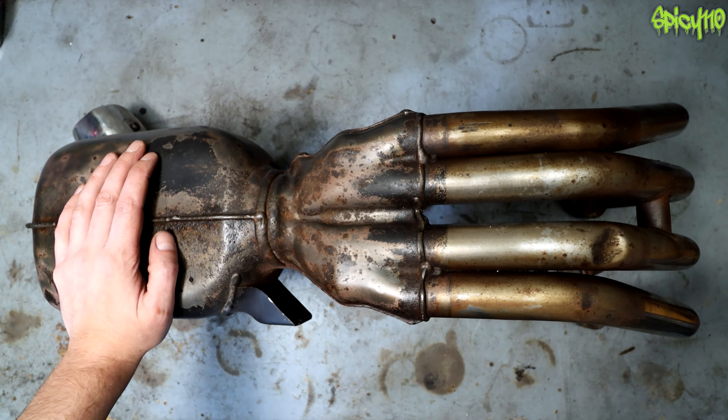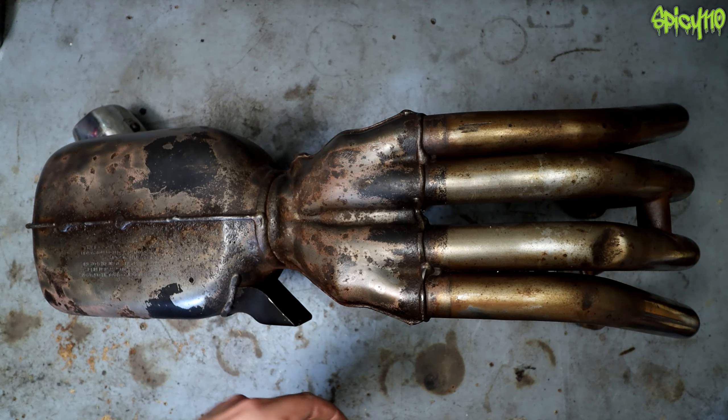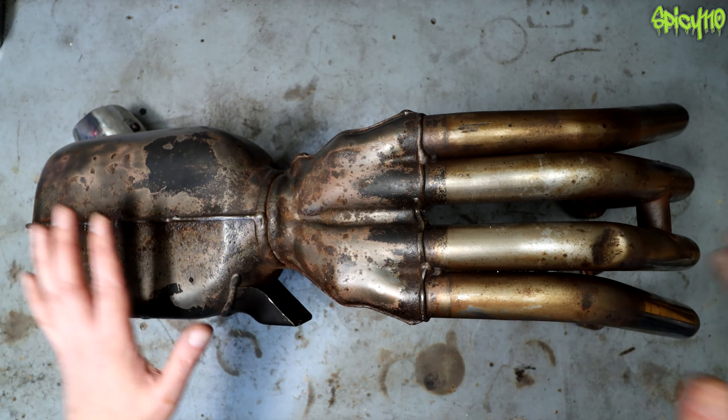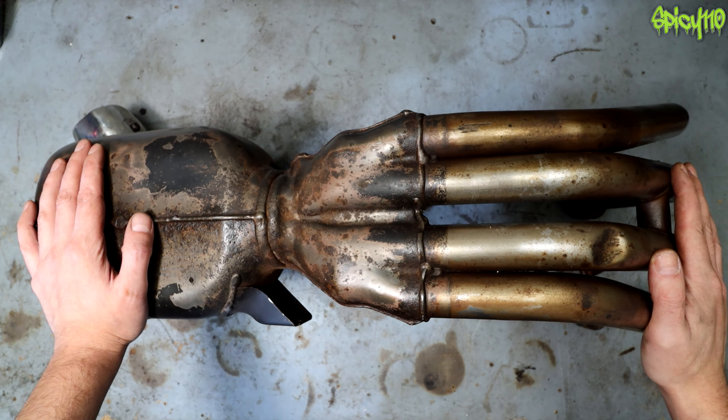Hey everybody. A little while ago I made a video about how I wanted to get some Autosol — it was a funny little video. I said in that video I was going to do a video about polishing stock pipes, because I knew up in the loft was my old XJ6 exhaust.